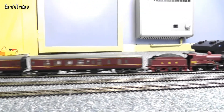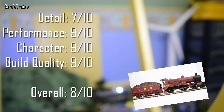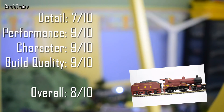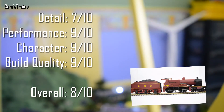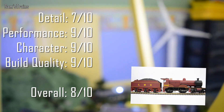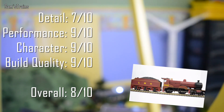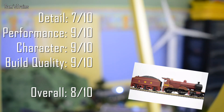While they're both running around, here's my score for this loco. In terms of detail it really isn't too bad, but compared to the older version this Railroad version has had a slight downgrade in detail — if they had painted the window outlines and added a little more detail it would have been gorgeous. Performance: 9 out of 10 — very close to a perfect performer; just add a little more weight and lose the traction tyre and you'd have a perfect runner. Character: 9 out of 10 — she's absolutely beautiful. Build quality: 9 out of 10 — nothing's broken off and she seems pretty robust. Overall: 8 out of 10 — highly recommended, a very nice locomotive.